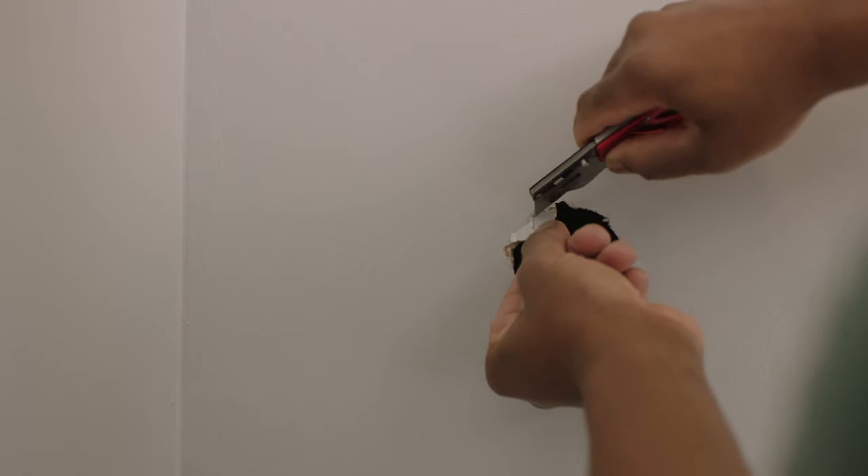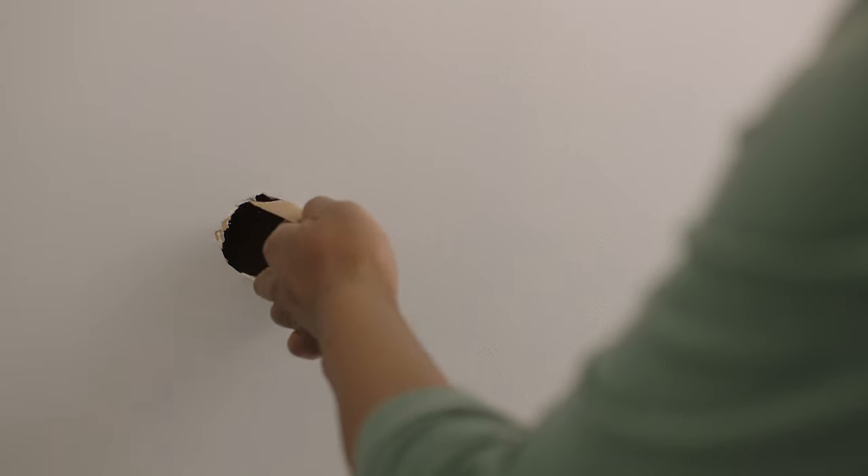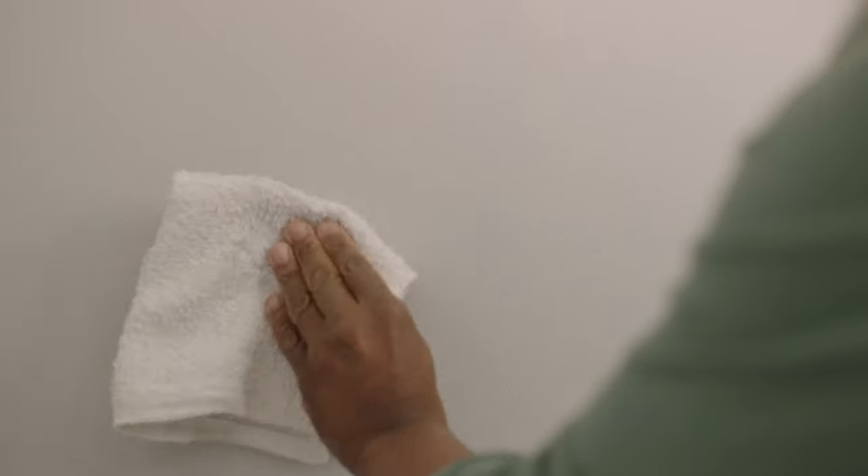To install a patch, first clean up the area by cutting away any loose or ragged paper with a utility blade. Then, sand it with a fine grit paper. Once the area is smooth, wipe it down with a cloth so it's dust free.